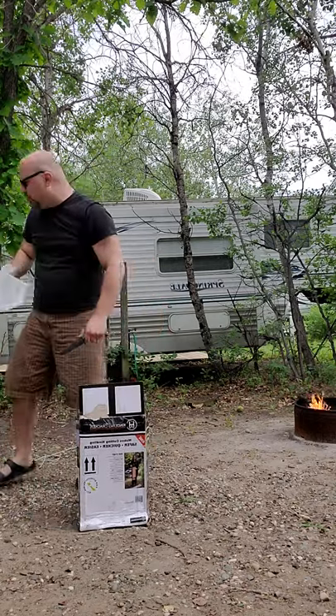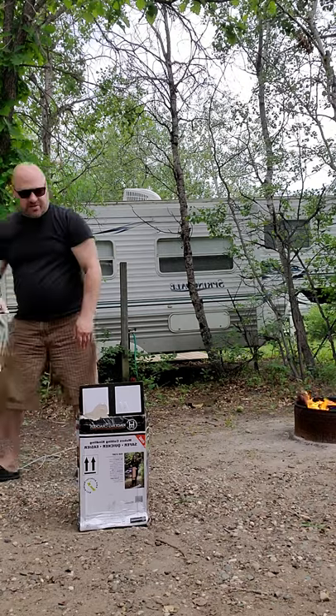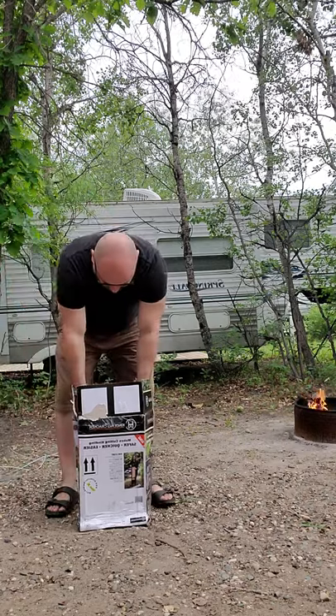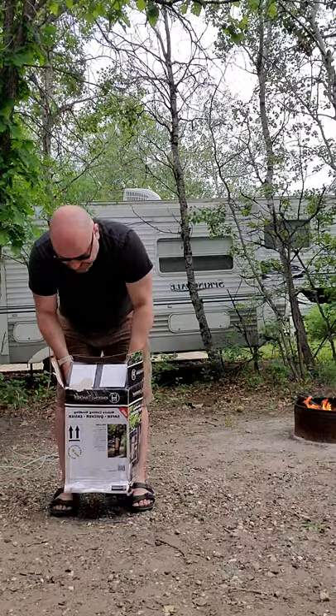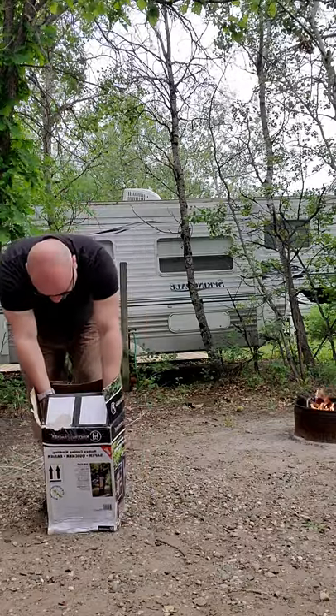Oh wow, this thing is huge. Now they do have a smaller version available but I wanted to be able to cut larger pieces of wood. If I can get this thing out.